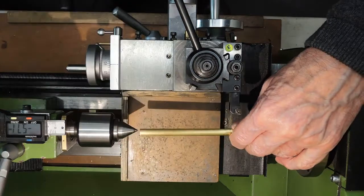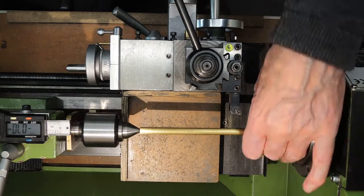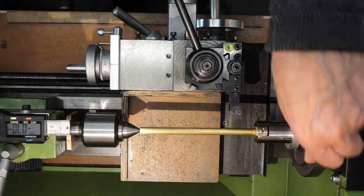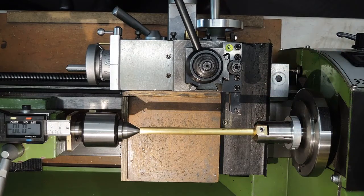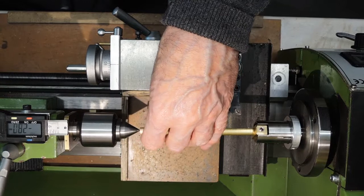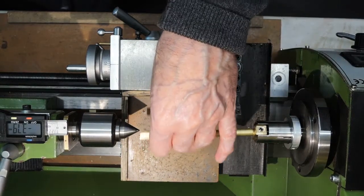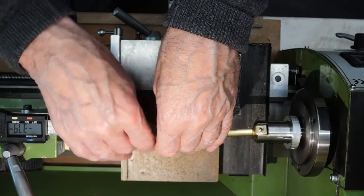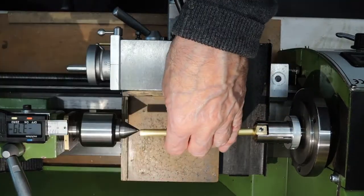And there we are — between centres. There are no protruding parts. It looks a lot safer. You can see it's still on the point, not restricted by the tubing, but it does drive it round.